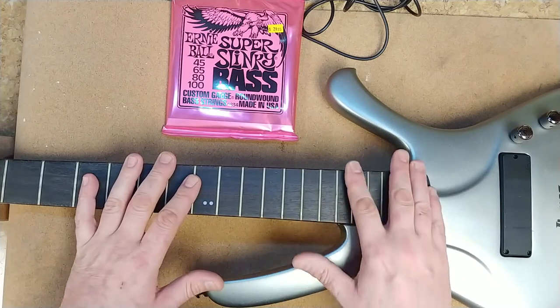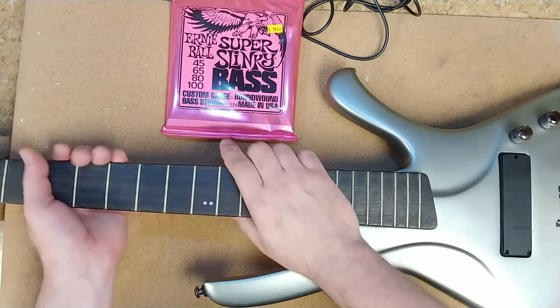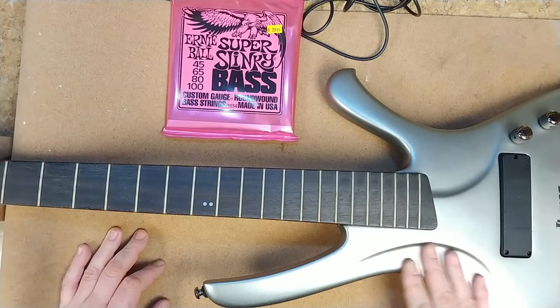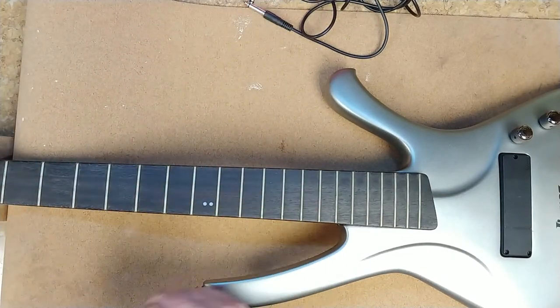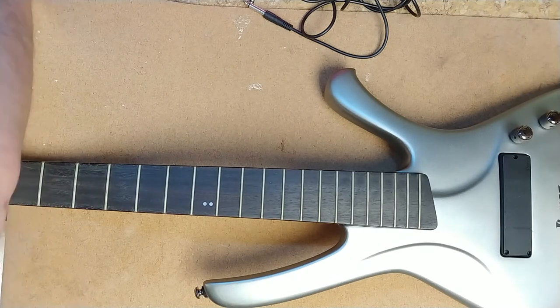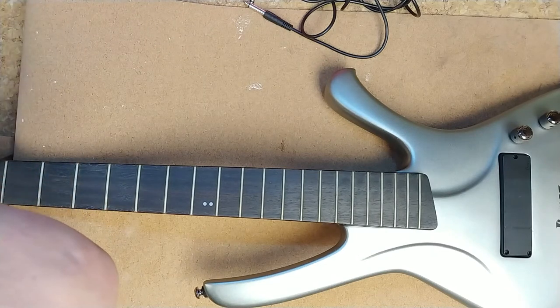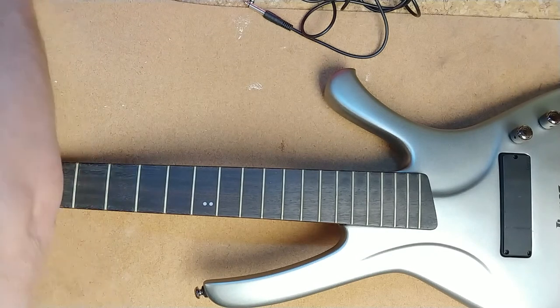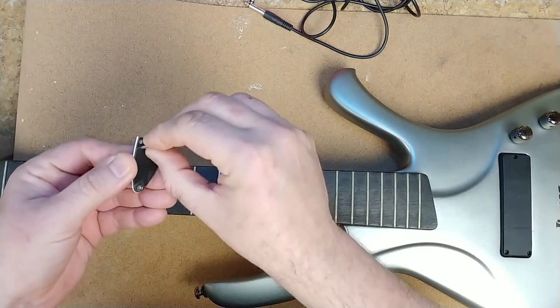The frets aren't bad at all. Overall this bass feels so different than a regular standard bass — the whole look of it and everything else. Let's go ahead and remove this truss rod cover. The truss rod cover still has the plastic on it as well. I don't think this bass was abused in any way — it doesn't seem like it. But I am going to take the plastic off.